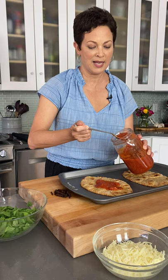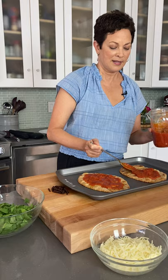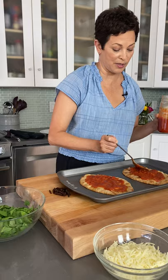Just some marinara sauce — if you have homemade sauce, by all means use it, but a good quality jarred sauce works great too. It's one of those convenience foods I personally always have around, as well as making my own. It's just really good to have in your cupboard.